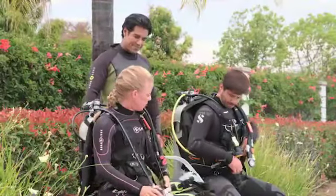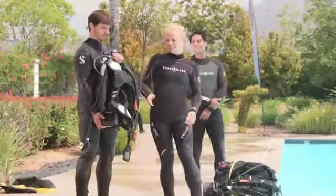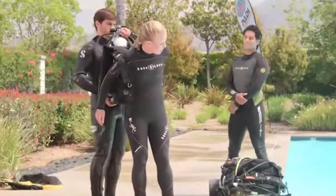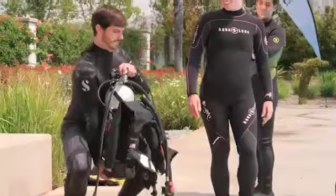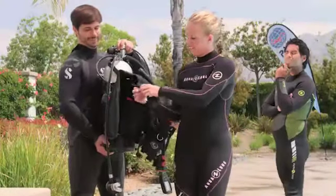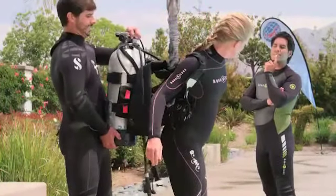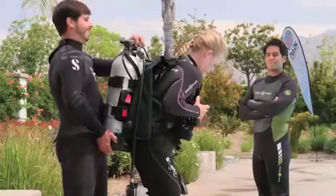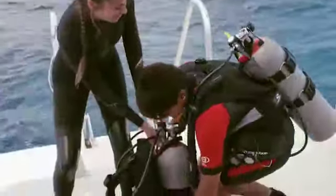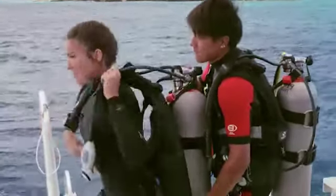If possible, it's best to get into your kit seated, but sometimes buddies have to hold their rigs for each other. Dive gear is moderately heavy, so use proper lifting whenever you move it — bend at the knees and lift by standing. Keep your back straight with its normal curve, raise your upper chest, and stick out your buttocks slightly. Exhale as you lift. Never bend your back to lift scuba gear. If you have to hold your buddy's kit, support it with your strong arm and hand on the cylinder bottom and the other balancing it, like this.